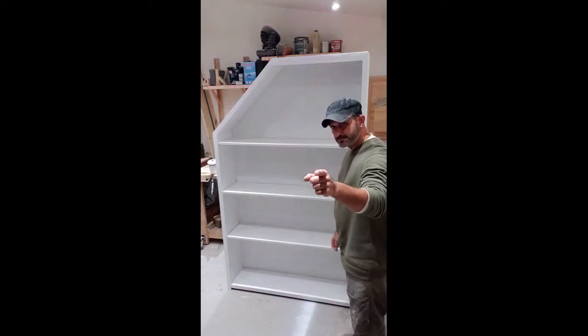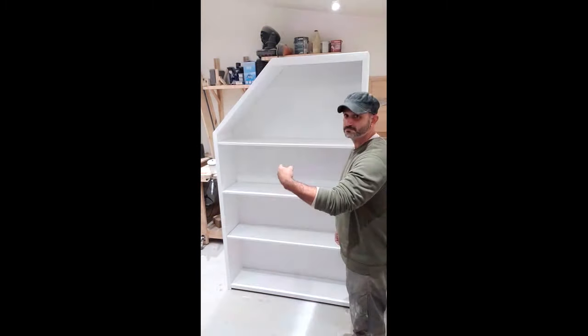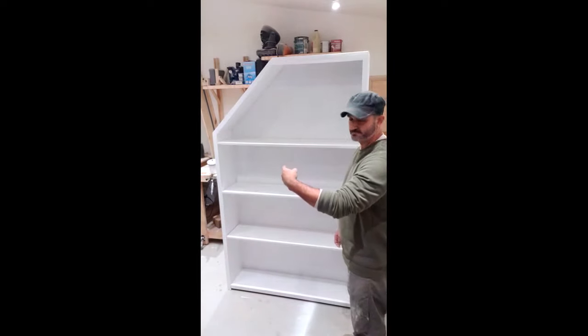Hey everybody, I know what you're thinking. Just a plain boring bookshelf, right? Not this time.